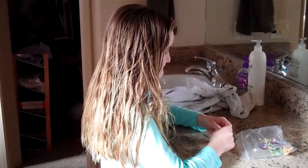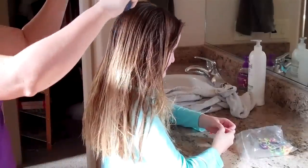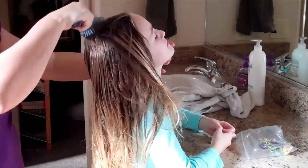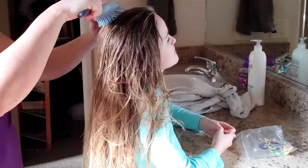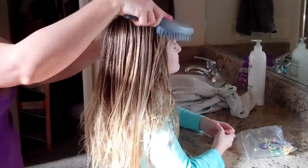So first we're going to start — she has really thick hair so it takes a lot to get it brushed out. First I part the top by brushing straight back, then choosing one of the lines and just pulling her hair sideways.